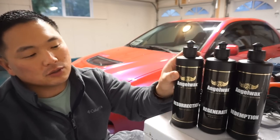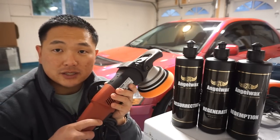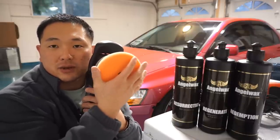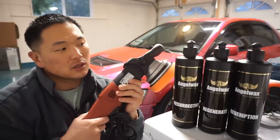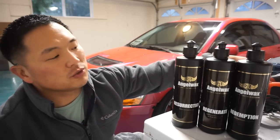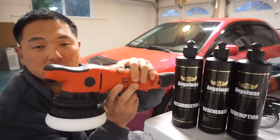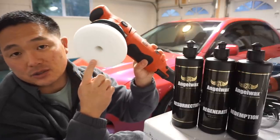I paired the Resurrection up with the Flex 3401, which is a forced rotation polisher — it's a workhorse. It forced rotates so you can power through curves more than a regular DA. Then I switched from the Resurrection to the Regenerate to get out medium and light swirls, paired with the Griot's Garage G15.